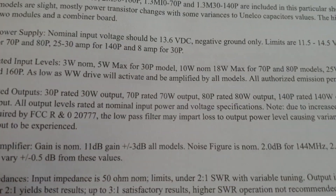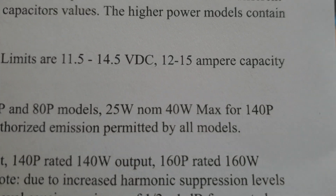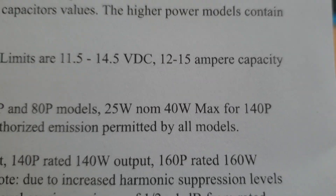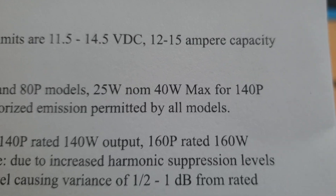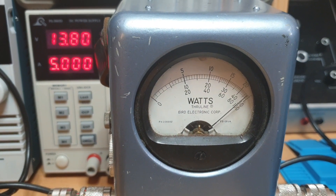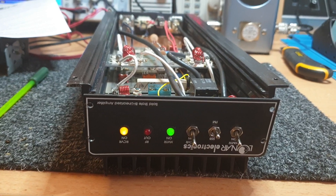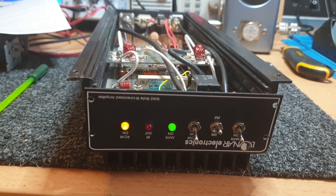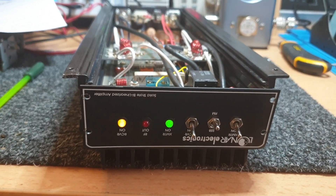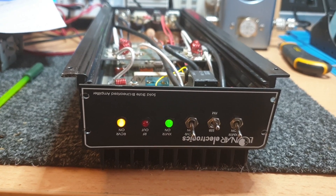We're putting 20 watts of drive in right now. The input levels in the docs show 25 watts nominal, 40 watts max to get your 150 watts out. At the moment we're driving it with half the power and getting 100 watts out — so it stands to reason that taking drive up to 40 watts gets you to 150. Personally I'd be happy running it at 100 watts all day long with 20 to 25 watts of drive — it wouldn't even get warm.